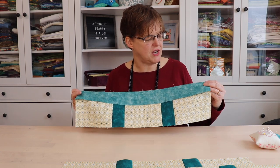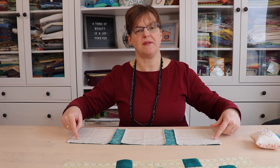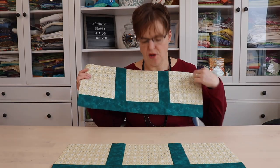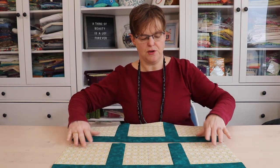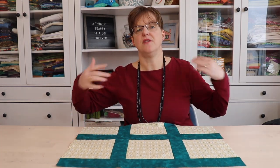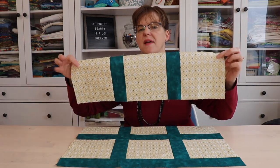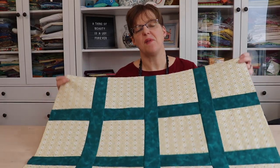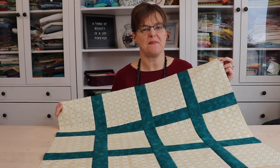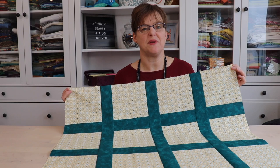Once the sashing strips have been pinned, stitch with a quarter-inch seam allowance. When the long strip of sashing has been added to the bottom of each row, you'll join those rows together to assemble the quilt top — remembering that the bottom row won't have a long sashing strip on it. There it is — the blocks are all assembled with sashing in between them. Now you're ready to move on and add borders to finish off the quilt top.